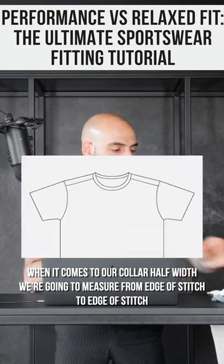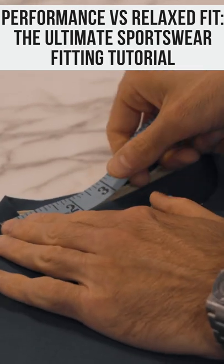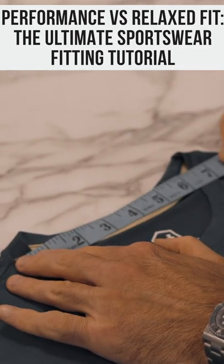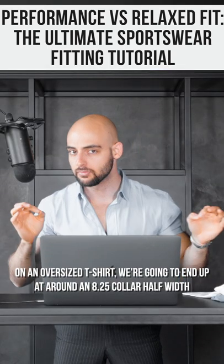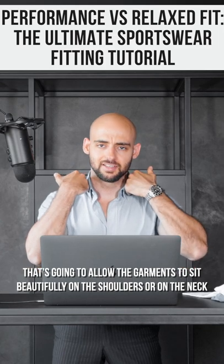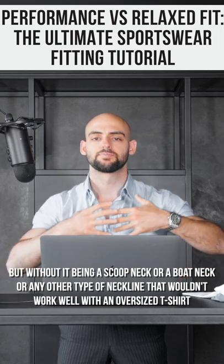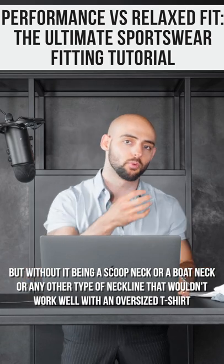When it comes to our collar half width, we're going to measure from edge of stitch to edge of stitch. On an oversized t-shirt, we're going to end up with around an 8.25 collar half width. That's going to allow your garment to sit beautifully on the shoulders or on the neck, without it being more of a scoop neck or a bow neck or any other type of neckline that wouldn't work well with an oversized t-shirt.